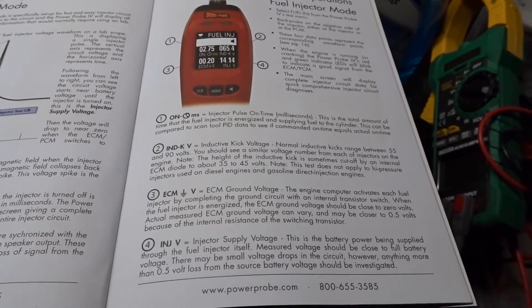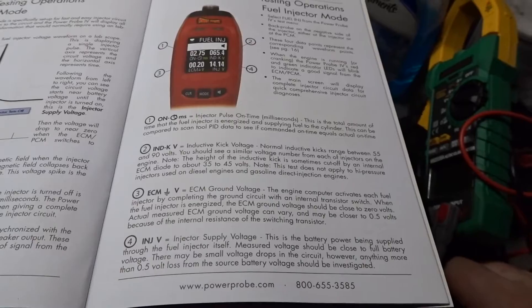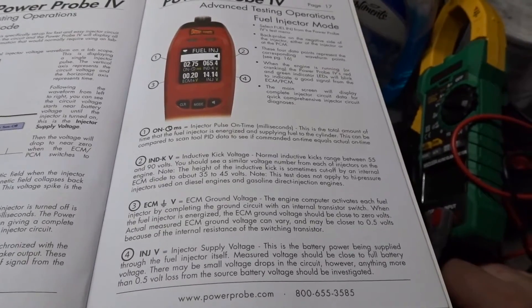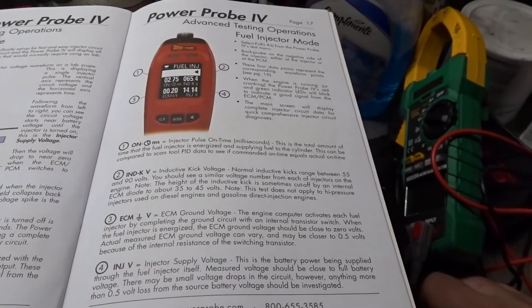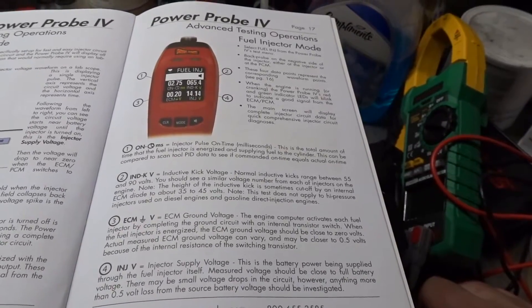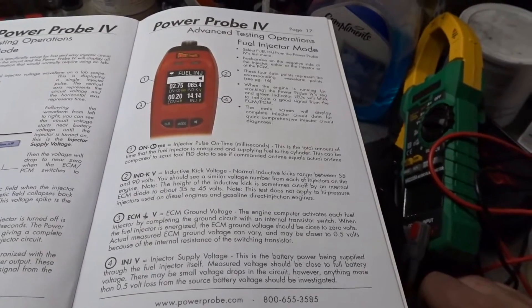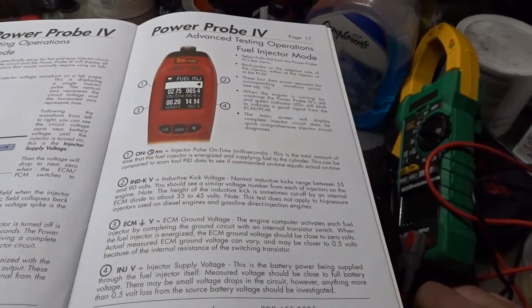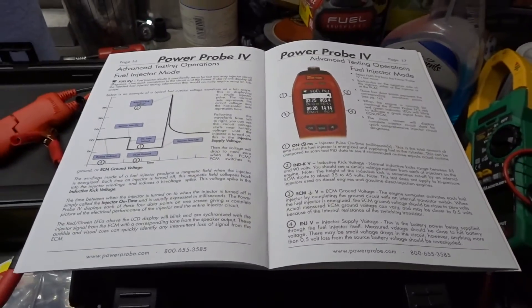Number two: inductive kick voltage. Normal inductive kicks range between 55 and 90 volts — you should see a similar voltage number from each of the injectors on the engine. Note the height of the inductive kick is sometimes cut off by an internal ECM diode to about 35–45 volts. This test does not apply to high-pressure injectors used on diesel engines and gasoline direct injected engines, which the Jeep isn't.